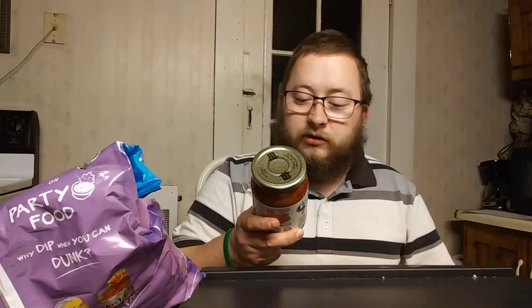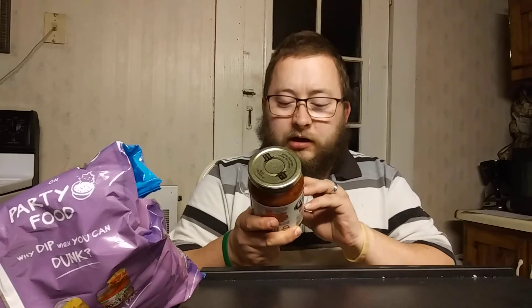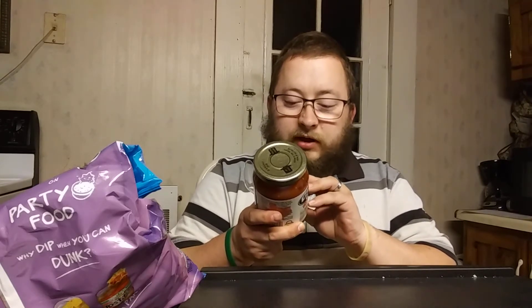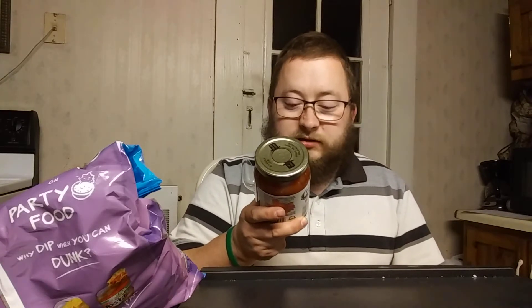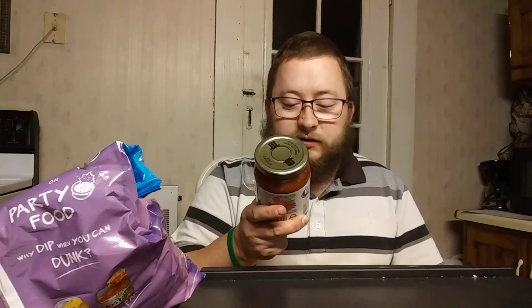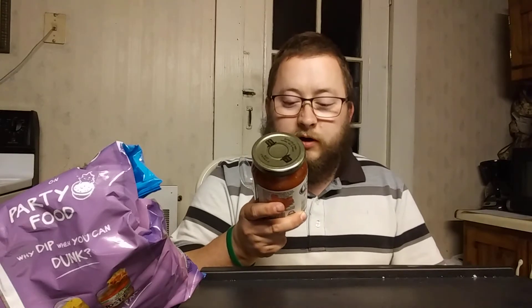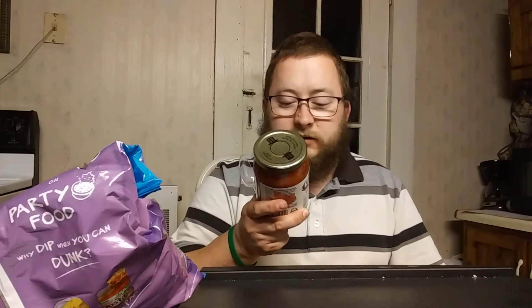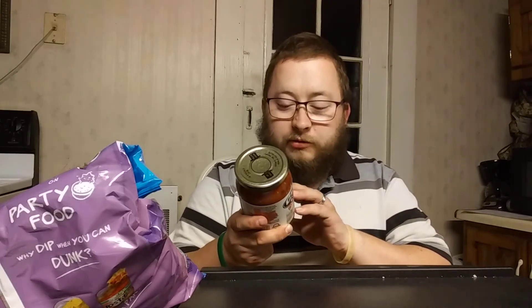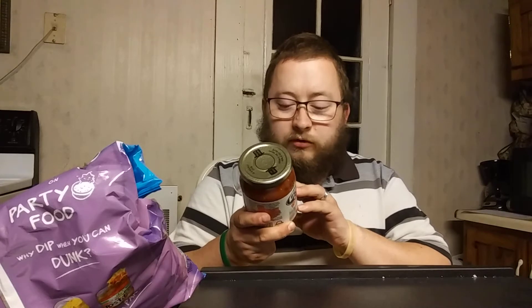You can visit them online at www.clintspicantiy.com. It's distributed by Clint's Picantiy Inc., 12 Thornhurst, San Antonio, Texas 78218. They also have a phone number: 210-274-5986. Refrigerate after opening.